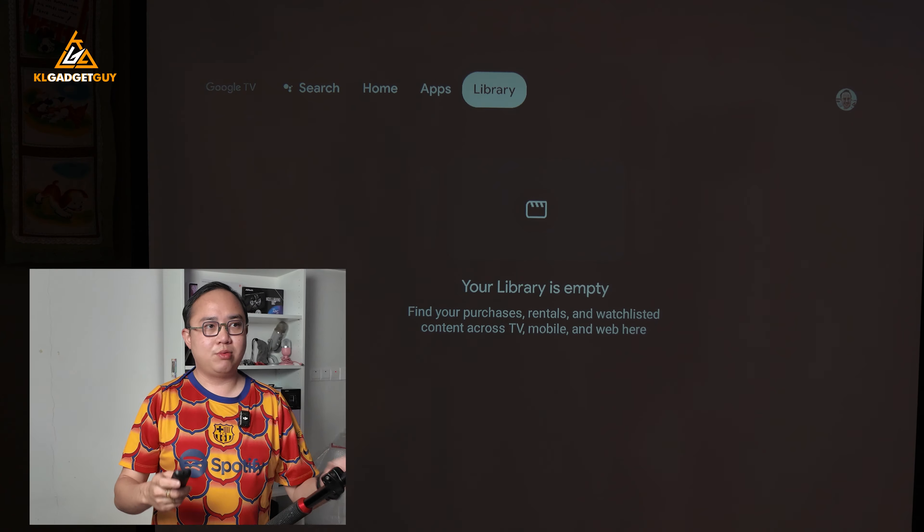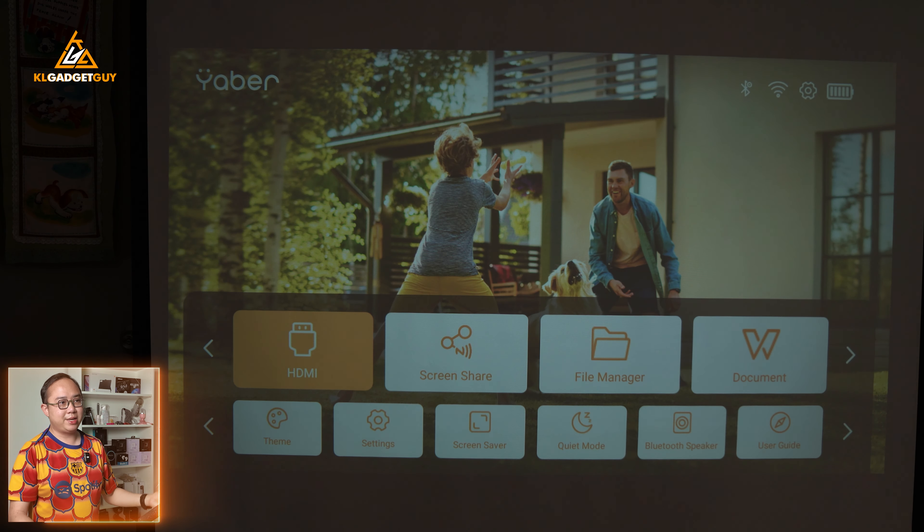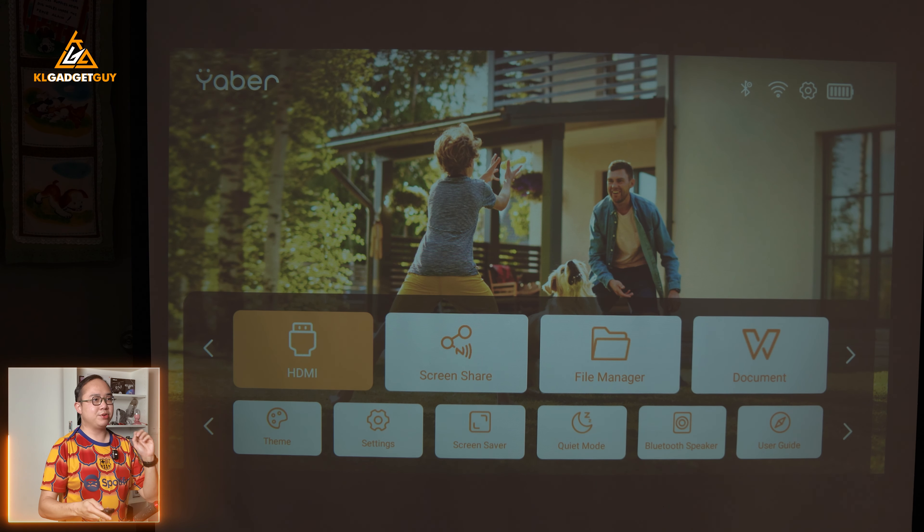There's only one remote control in the box to control both the projector and the Google TV stick. The remote has a standard Google TV layout with shortcuts to Netflix, YouTube, Disney Plus, and Amazon Prime Video. Unlike conventional portable projectors with Android TV sticks that require two separate remotes, this only requires one single remote. You just press the source button to get back to the main interface of the Yaber T2 Plus.